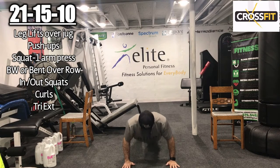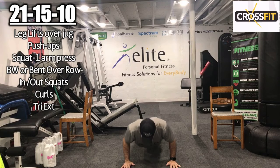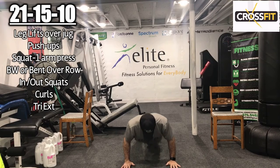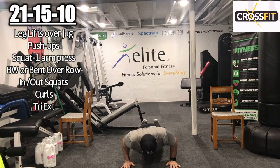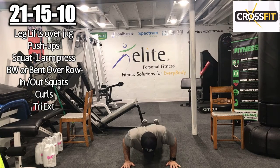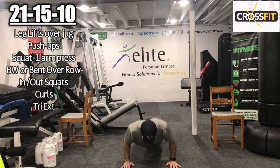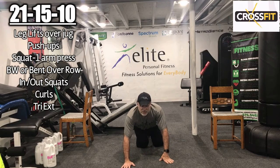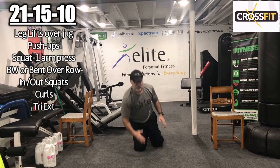Performing 21 push-ups. 1, 2, 3, 4, 5, 6, 7, 8, 9, 10, 11, 12, 13, 14, 15, 16, 17, 18, 19, 20, 21. That was 21 — we kind of got those pushes in.